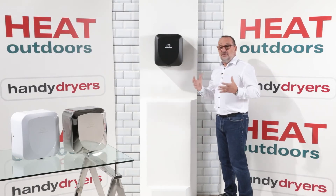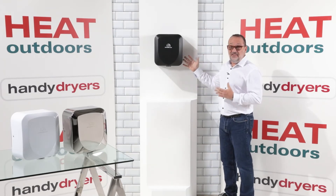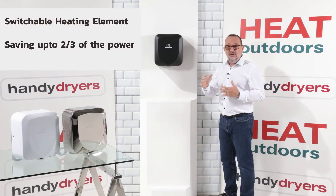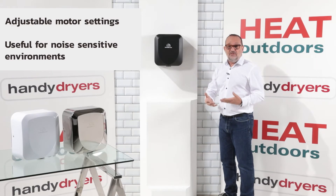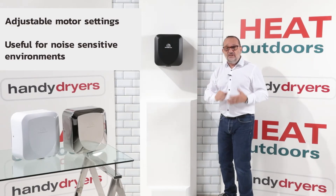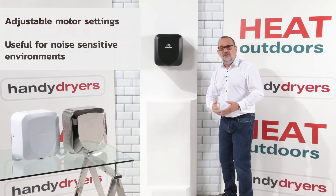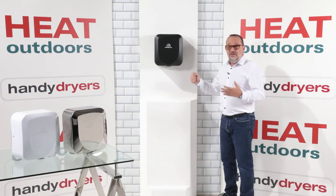I'm going to show you the internals of the unit in a second, but essentially what we have here is a state-of-the-art hand dryer where you can turn the heating element on and off, which saves up to two-thirds of the power. There's also a control inside so you can turn the power of the motor itself up and down. Normally you'd want it on maximum, but if you want to reduce the noise level — say you've got a special visitor coming in, or a washroom near a classroom, or you're in a theatre or cinema — you can turn the unit down.